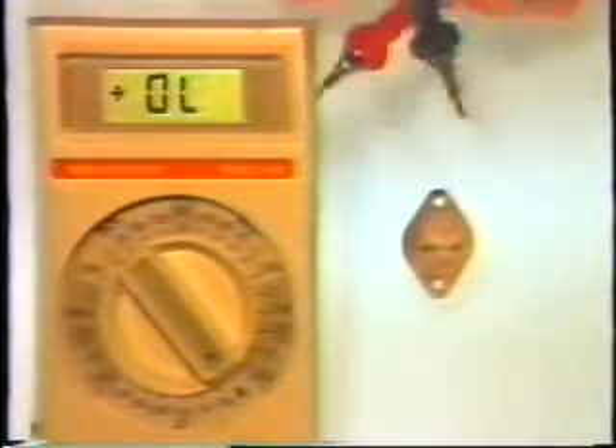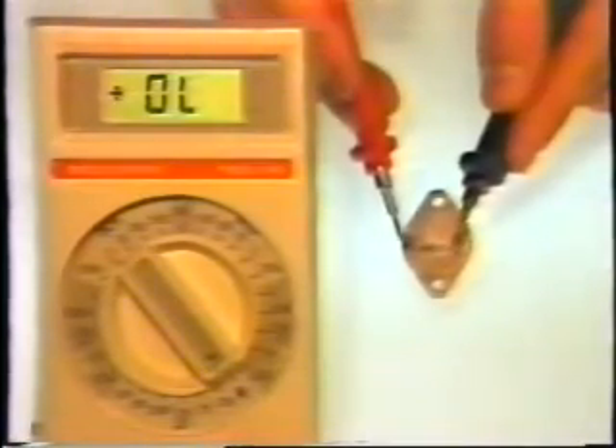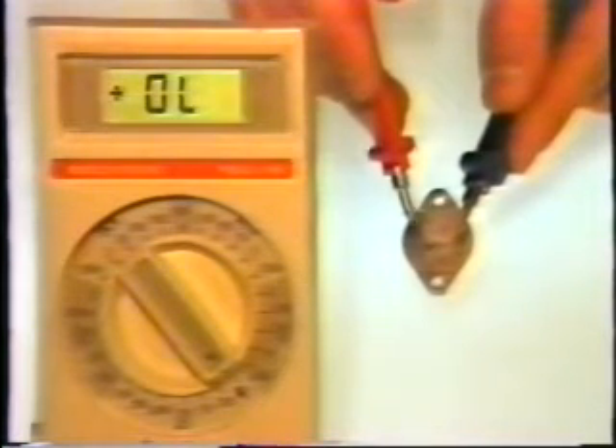Then we'll reverse the leads and place the black lead on the base. Again, we'll check from base to emitter — this time we should read OL. When we move the red lead to the collector, we should also read OL.